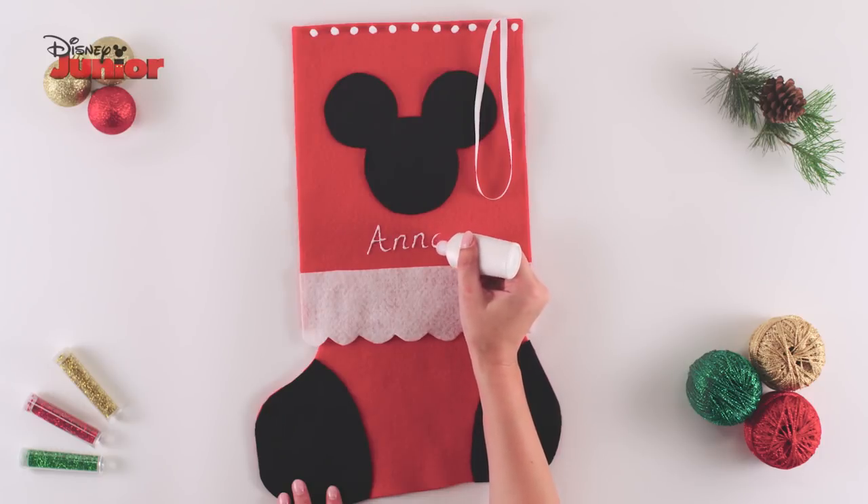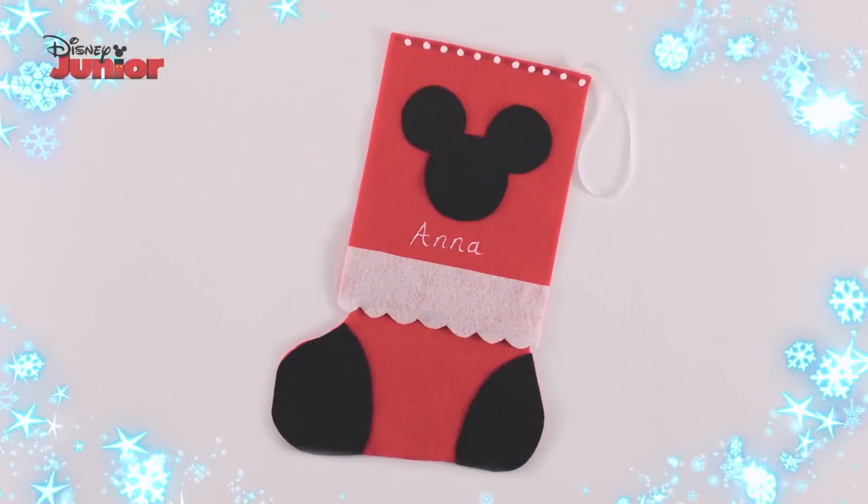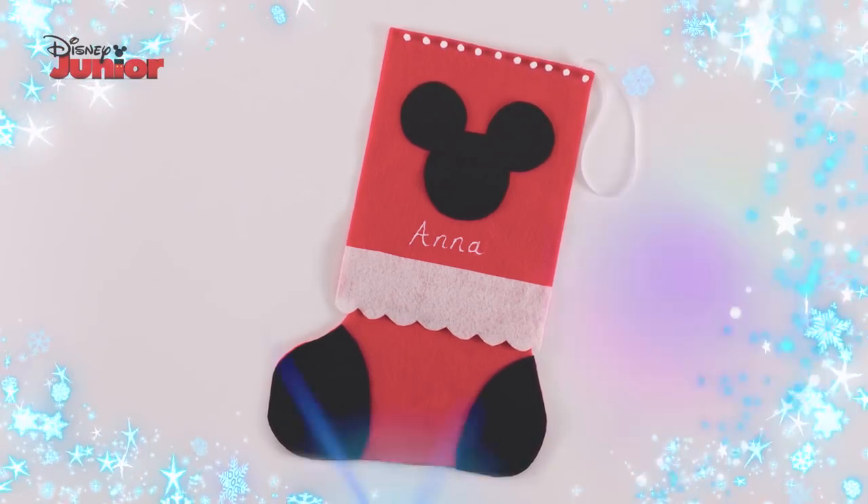If you want, you can even write your name on your stocking with a fabric pen. And that's how you make Mickey's Christmas Stocking!